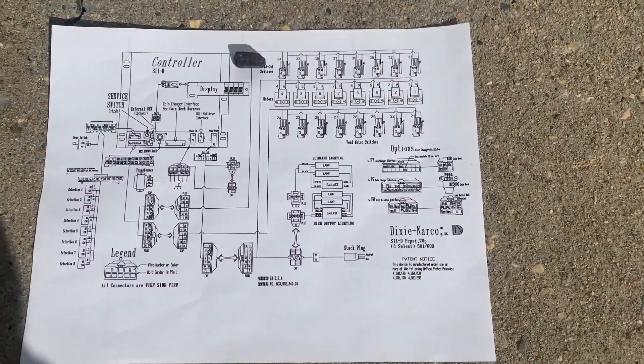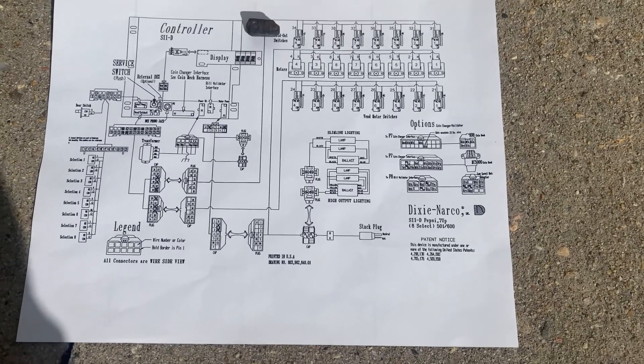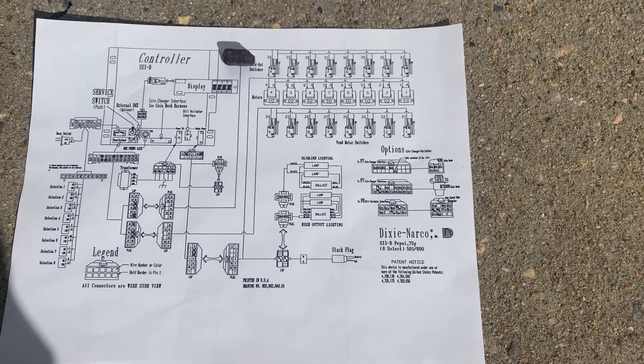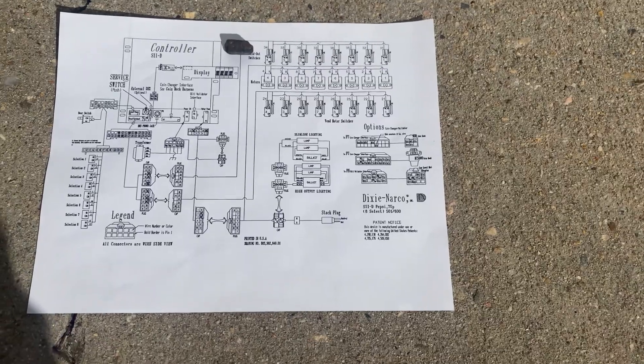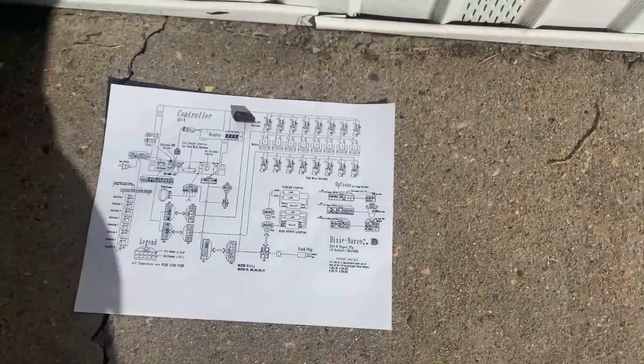Here's the wiring diagram for an 8-selection Dixie Narco 501 or 600. This is the same diagram I'm using to convert my 368 to the Series 2 controller so I can add credit cards.